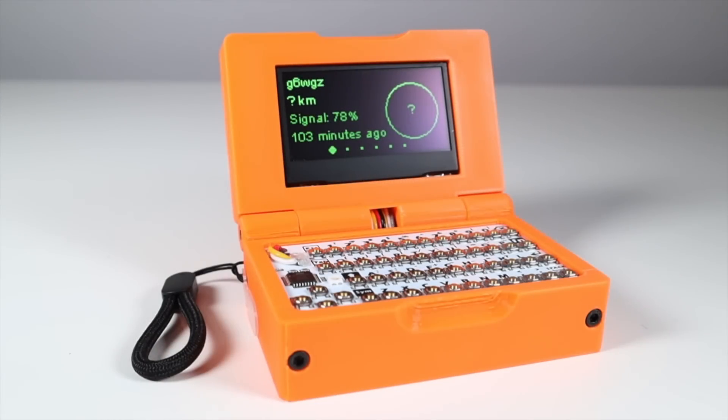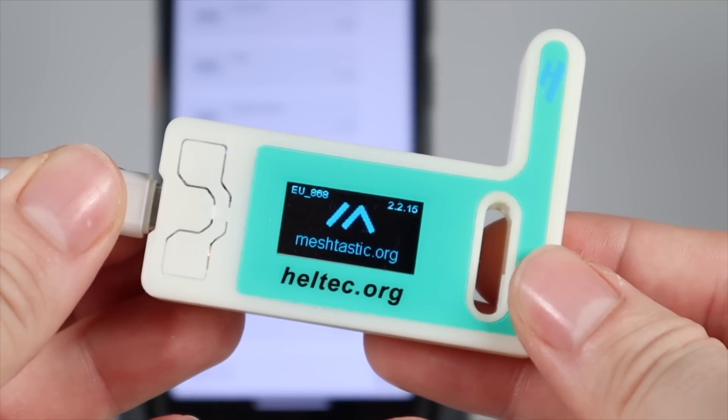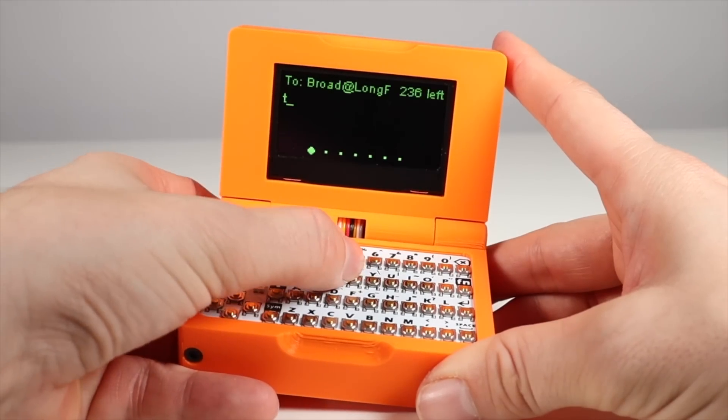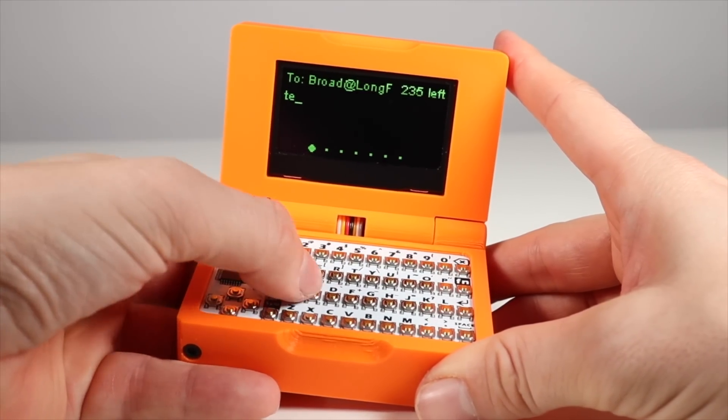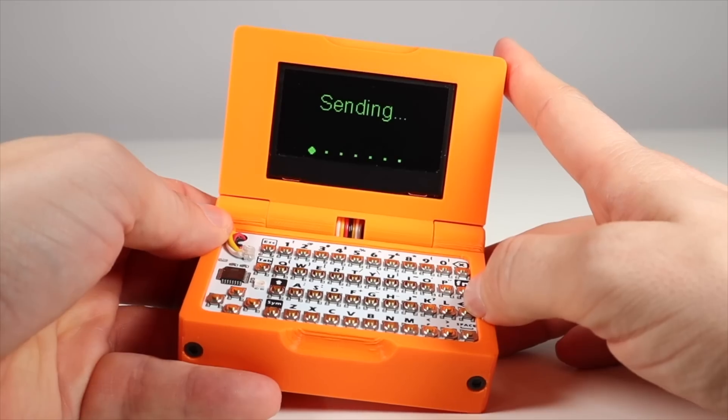It's a completely standalone, battery-powered Meshtastic node with a built-in screen and keyboard, and it uses a Rack Wireless node for the LoRa side of things. If you don't know what Meshtastic and LoRa are, I'll link a playlist in the description below, but it's basically an off-grid application that uses radio to send text messages without the need for Wi-Fi or a cellular network.